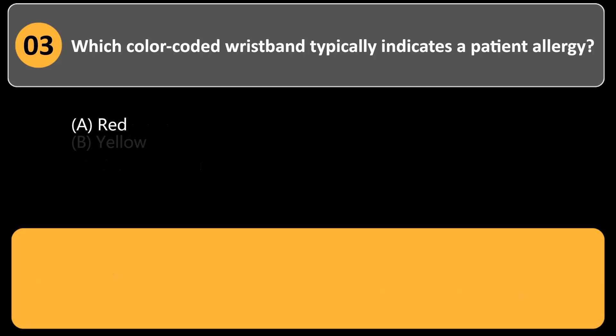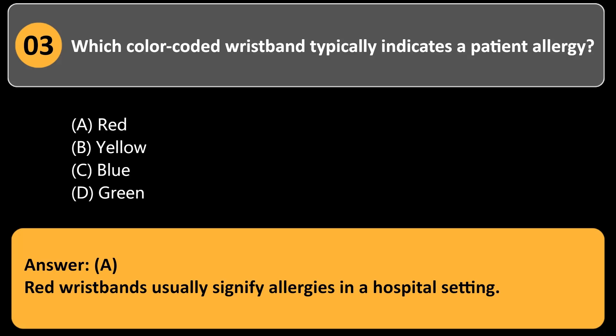Which color-coded wristband typically indicates a patient allergy? a. Red. b. Yellow. c. Blue. d. Green. Answer: a. Red wristbands usually signify allergies in a hospital setting.